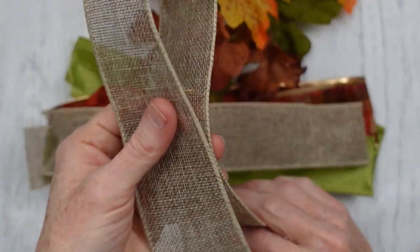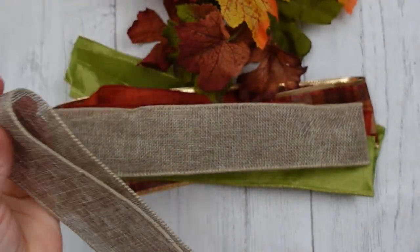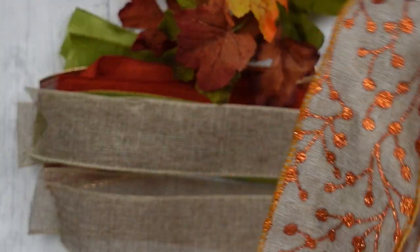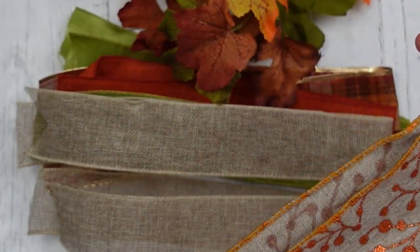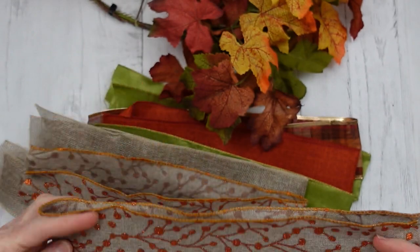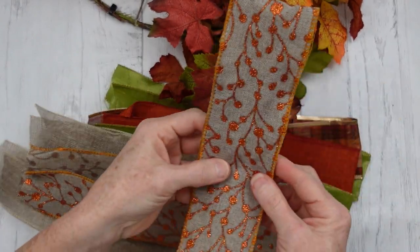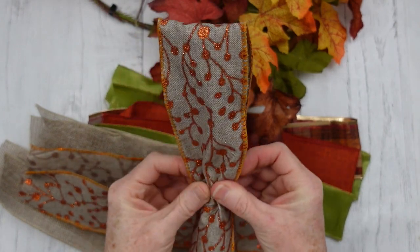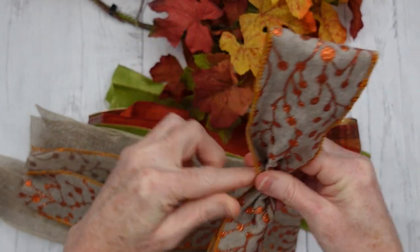I'm just stacking these up — they're all the same diameter. I have one pattern and the rest are solid colors — actually, two patterns. The plaid underneath came from Dollar Tree and I absolutely love it — it's one of my favorite fall ribbons they put out. And then this one I got at the thrift store, probably came from Hobby Lobby, Michael's, Joann's, something like that. Be sure you look at your thrift stores for stuff like this.